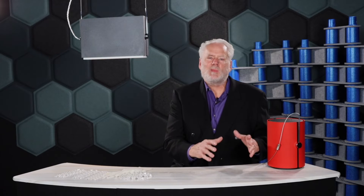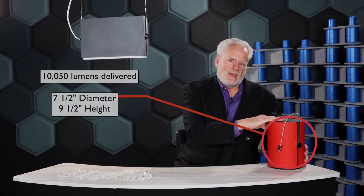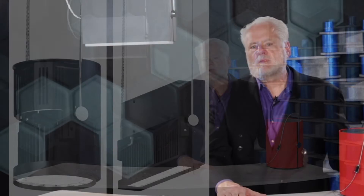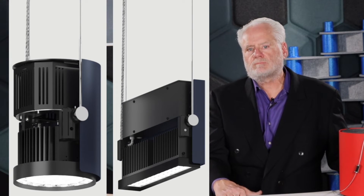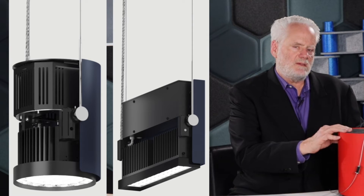You might ask how we're getting 10,050 lumens out of a seven and a half inch diameter, nine and a half inch tall cylinder when the rest of the industry is twice that size. This is the most noticeable feature and the answer is best-in-class thermal management. By utilizing specially designed heat sinks and optical assemblies, Beta Calco has produced a superior optical product in an LED array.